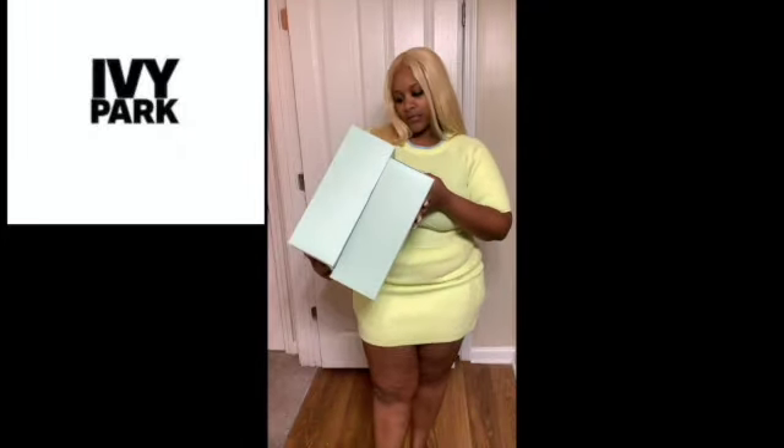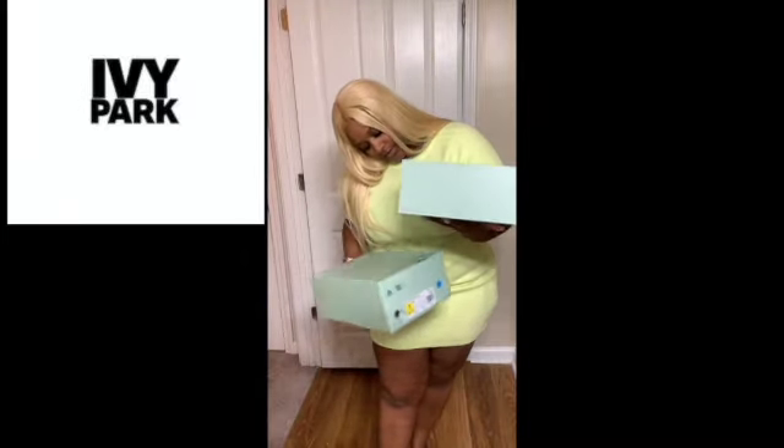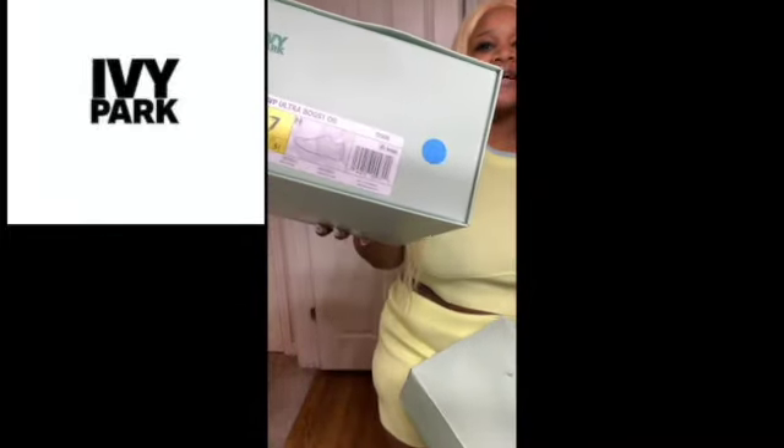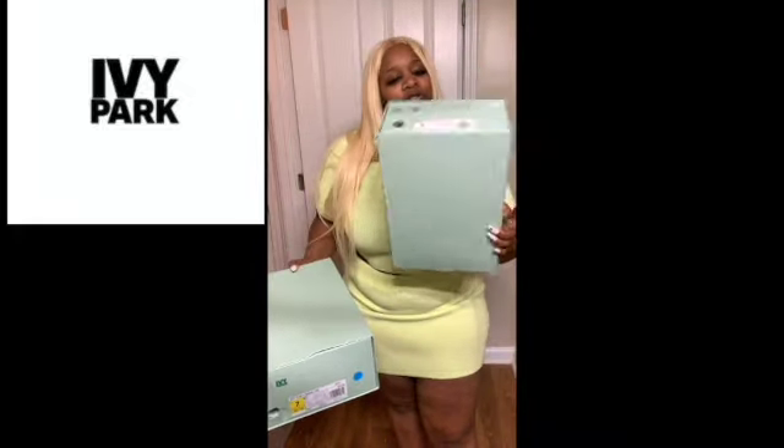I bought two pairs of Ivy Park shoes — one is the Ultra Boost and the other is the Night Jogger. At first I thought the shoes were for women, so I got a size 8 and a half. But they were too big, so I had to take them back. I got a size 6 and a size 7, and they were sold out of my regular size. Pain is game — when it comes to Beyoncé, you better rock that small shoe.